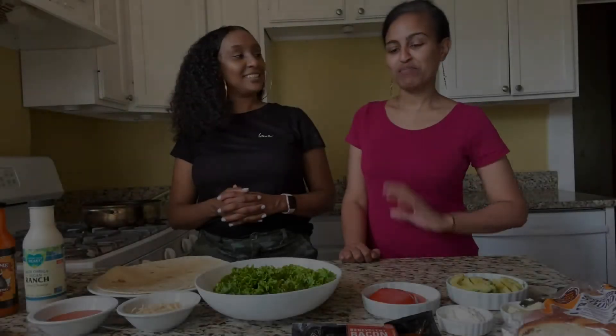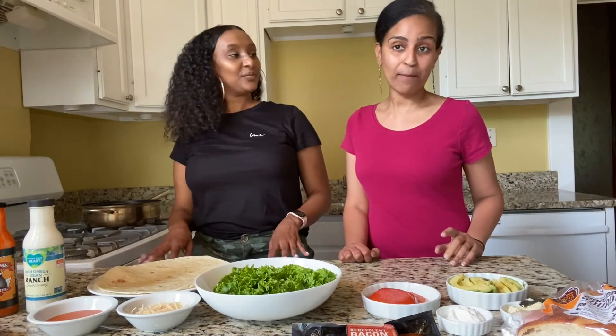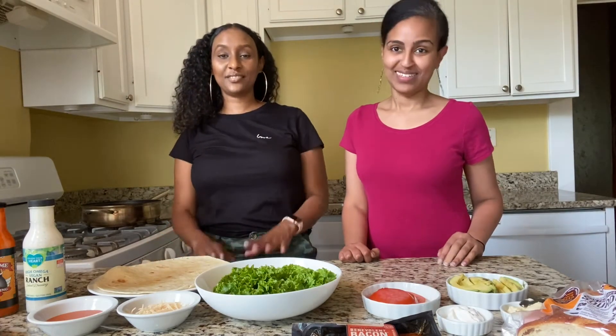Welcome back to our channel, guys! Today we're going to do a vegan BLT and a vegan chicken wrap — 15-minute meals. Stay tuned!